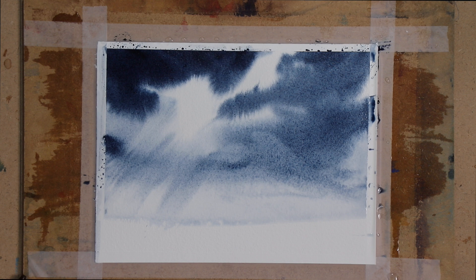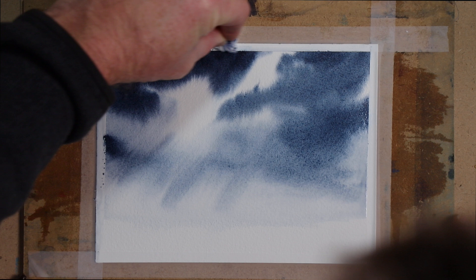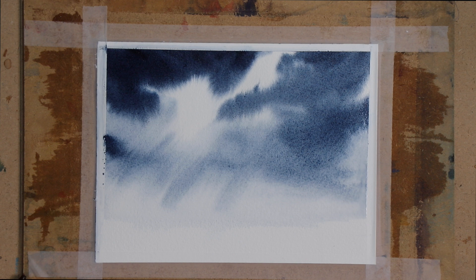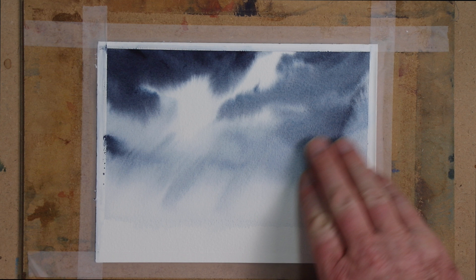Just using a tissue to lift out a few lights — light coming through the clouds. I just wipe this away so that paint doesn't leak back onto the page, and then we'll just dry this quickly. Dry it until it's nice and flat, and then we'll just bring in a little bit of foreground here.